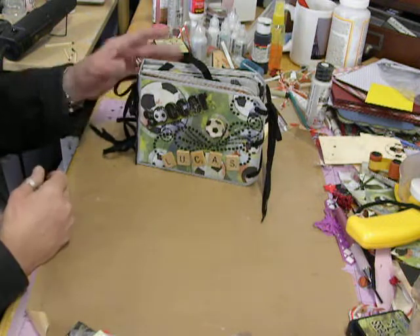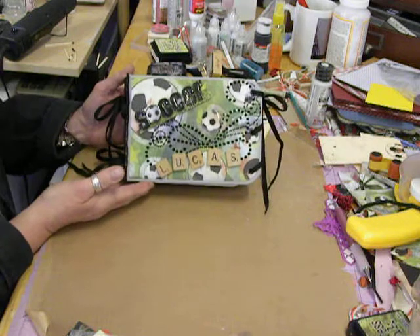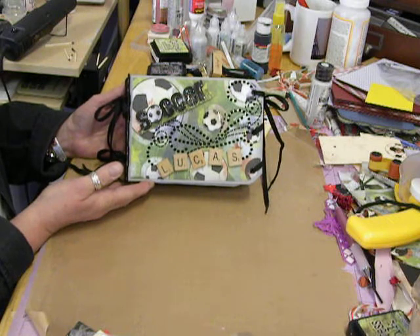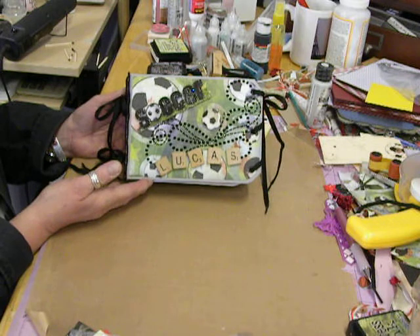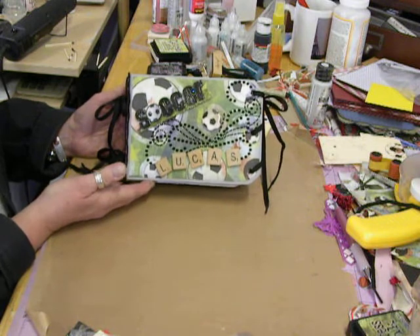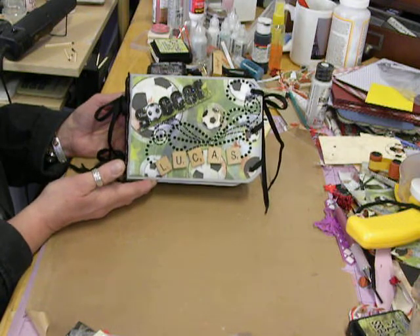You'll have to excuse my desk, it's messy, but I was requested to make a sports mini-album for a friend's grandson. He's going to be starting first grade this next year, and his mother has enrolled him in soccer, so I picked soccer. But, evidently, he comes from a very long line of sports family.